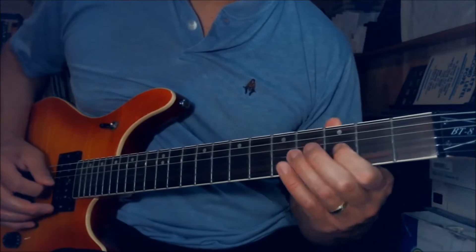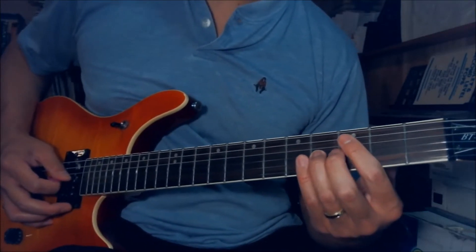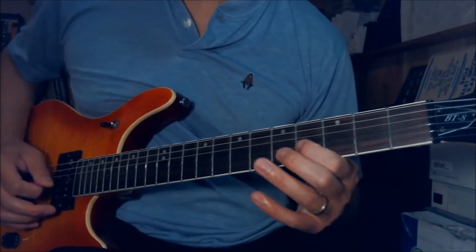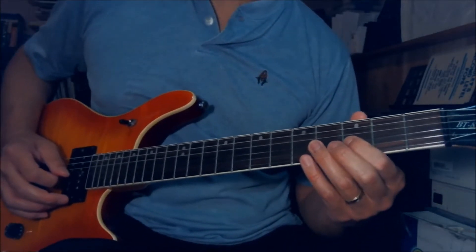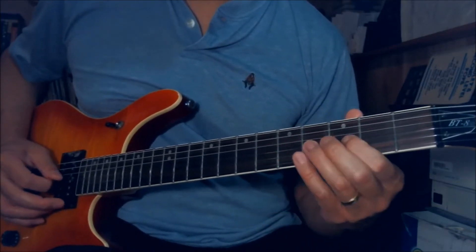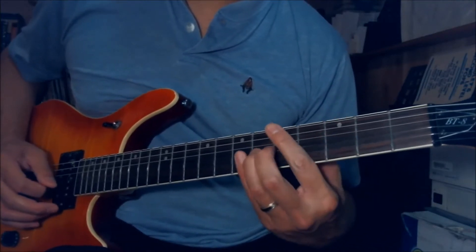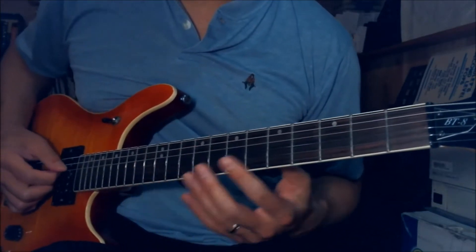Next part. I play the 4th fret on the G string, slide down to 6th fret. Play the 4th fret again on the G string, slide down to 3rd fret. Play the 4th fret again on the G string, slide up to 6th fret again. The next part — do the exact same thing I just showed you on the legato lick.